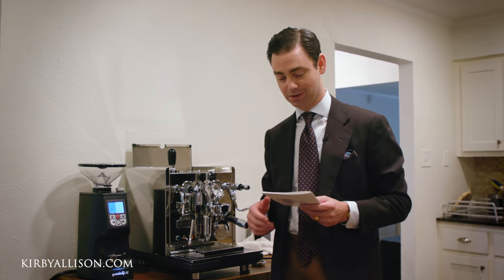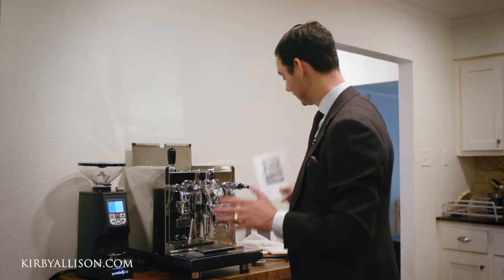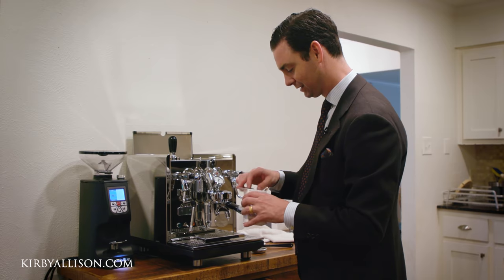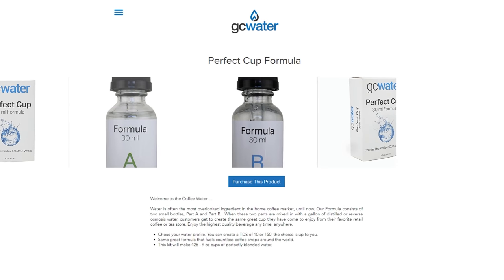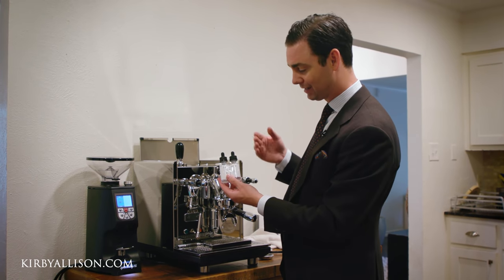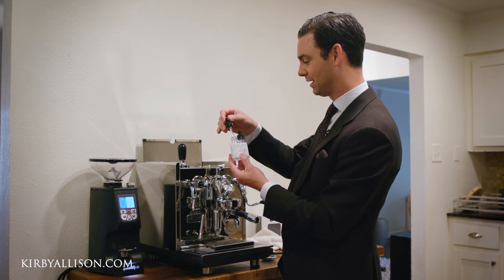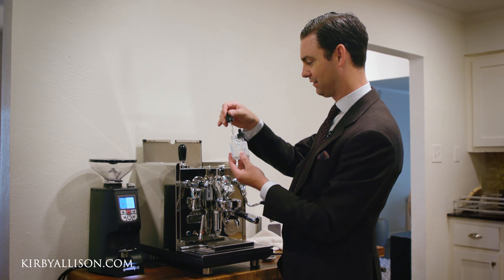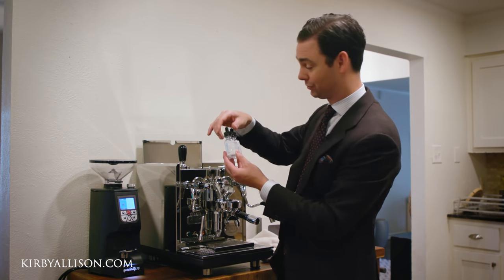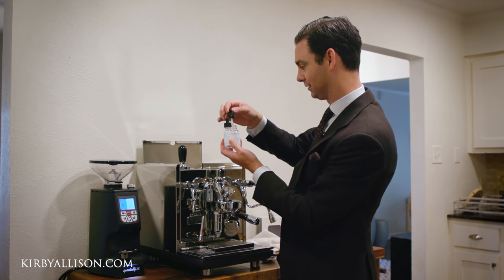I'm going to need to dial in the grinder, and we'll probably film that for another video. I want to make sure I read the manual and fully understand everything before we get started. Water is exceptionally important, so I've got some drops here from GC Water — the Perfect Cup — which basically allows you to remineralize your water. The problem with reverse osmosis water is that there are no dissolved solids in it, and it can actually over-extract your coffee and even lead to corrosion. We actually have a reverse osmosis system here at the house, and anyone into espresso knows just how important water is — it's really about 95% of your espresso.